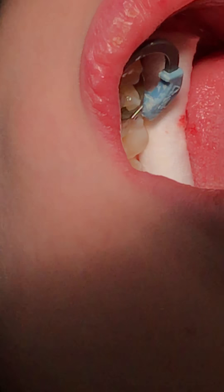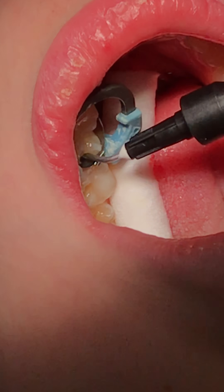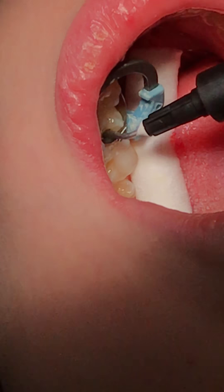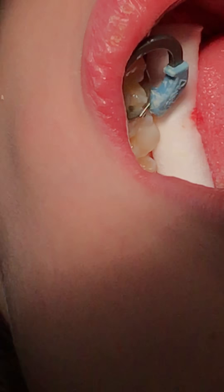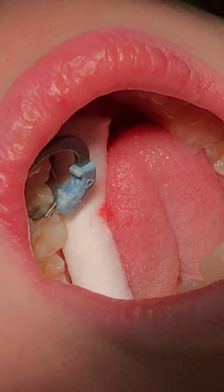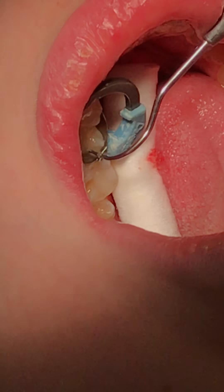We got that so we can proceed with our restorative material. I'm going to get the proximal floor with this flowable and get the side situated. When I place the cannula in there I don't want any bubbles, so I'm going to try to get on the sides like that and lift it out, and make sure that everything is contoured and adapted to the walls — still nice and flowable, right next to the walls like that.